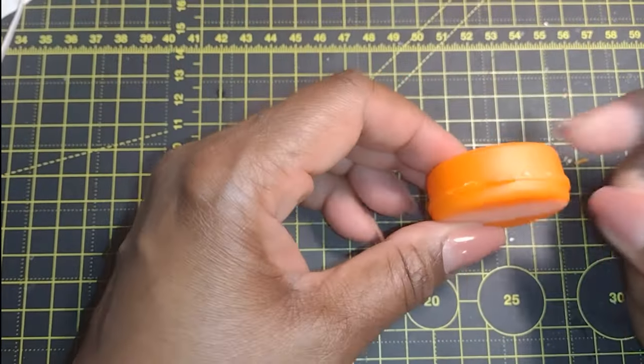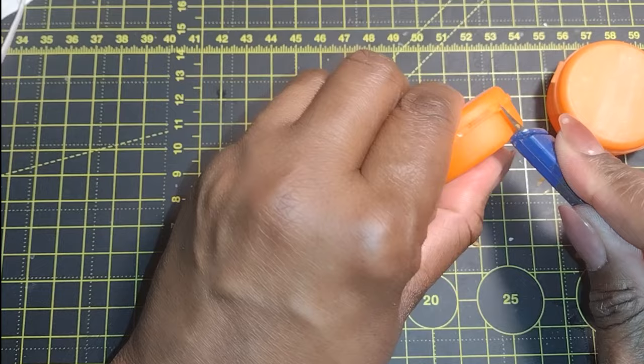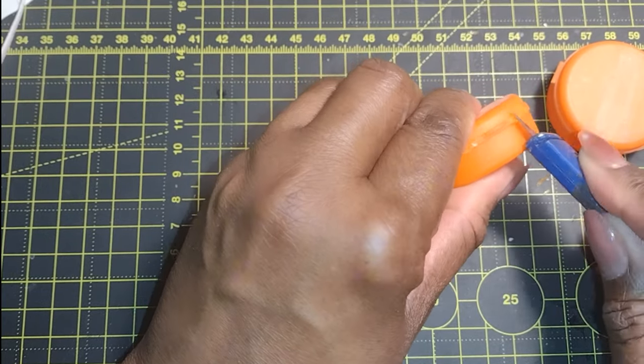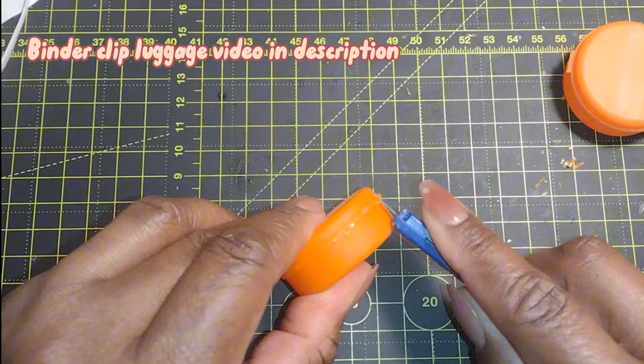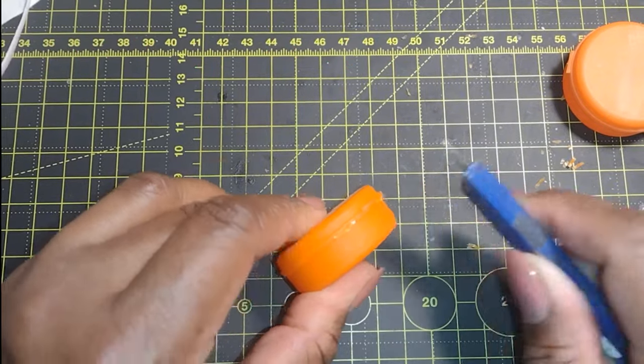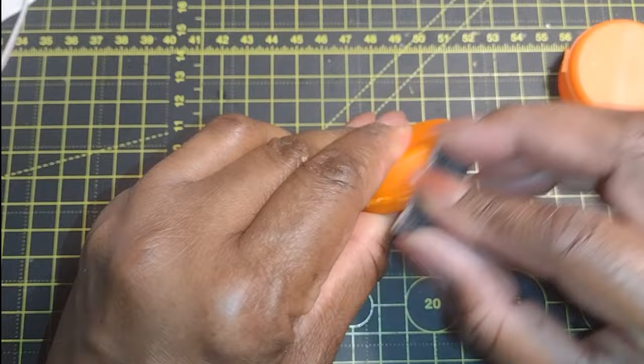Good morning dolls and welcome to Little Gretchen's Workshop. Today I'm going to go ahead and make some little round luggages out of these little pill containers. I've really been on a roll ever since I made those binder clip bags. But don't worry, I'm still working on the wedding — I just had to get this idea out of my head.